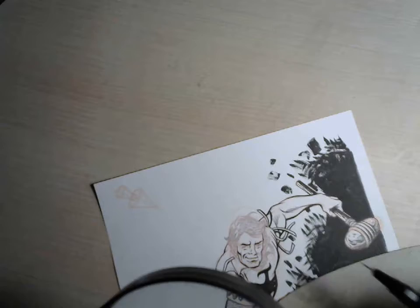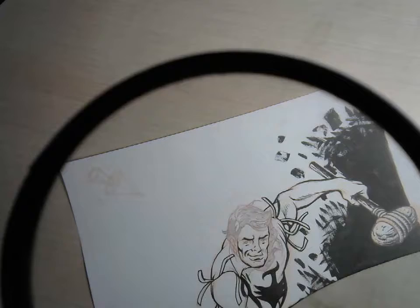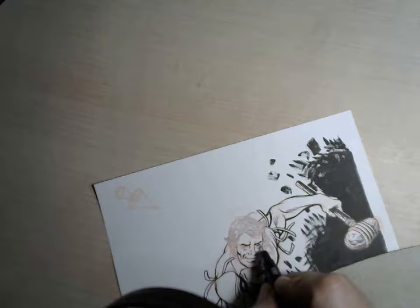I had quite a strong prescription for my glasses. I hope you can see this properly. I forgot the eyes — I need to use the magnifier for the eyes.